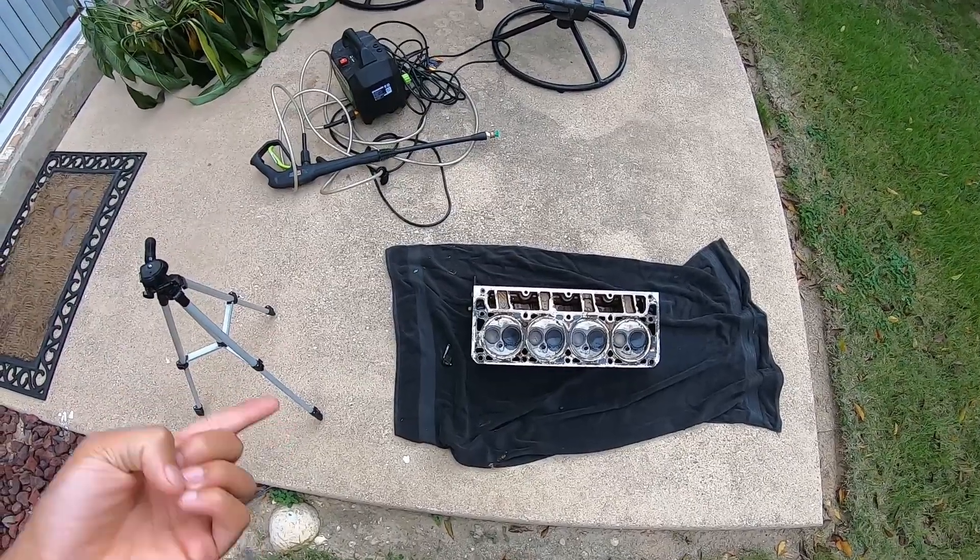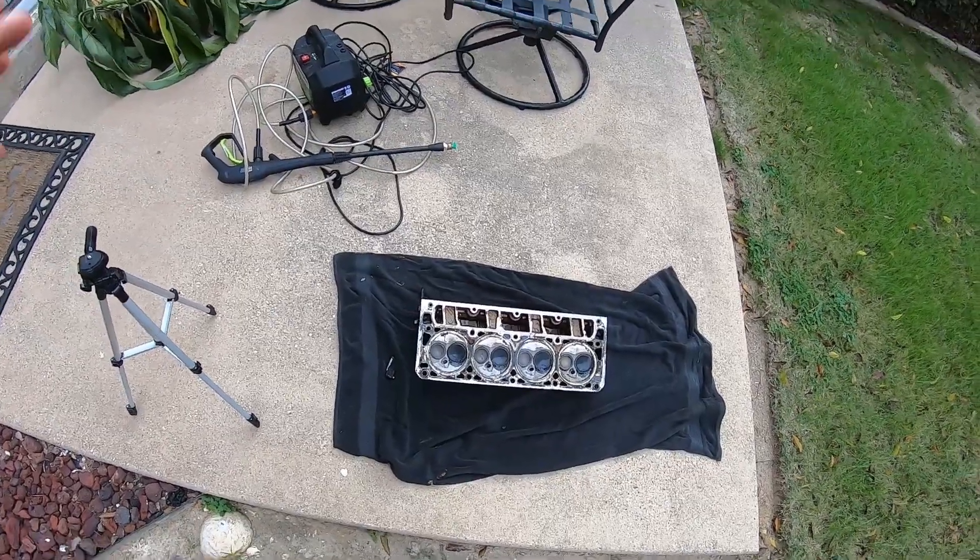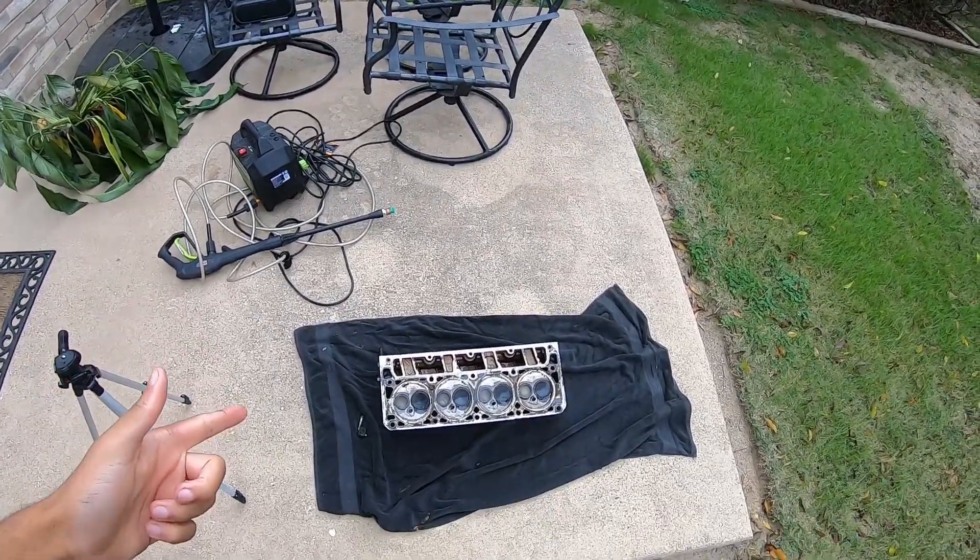Now I'm gonna throw the other head in the same batch of LA's Totally Awesome I have, and then we're gonna start power washing this.